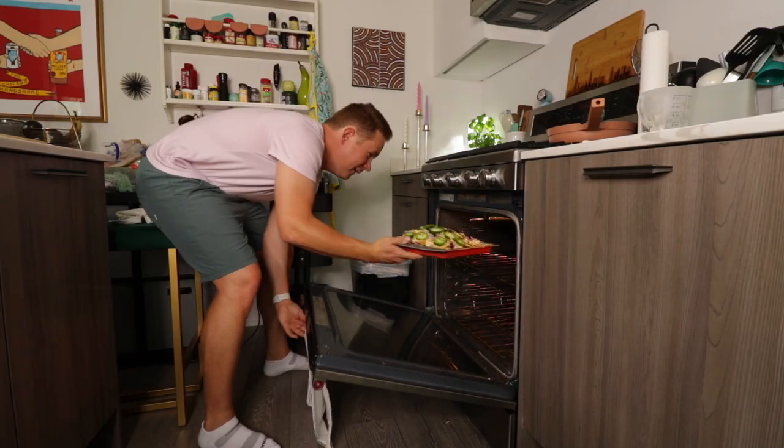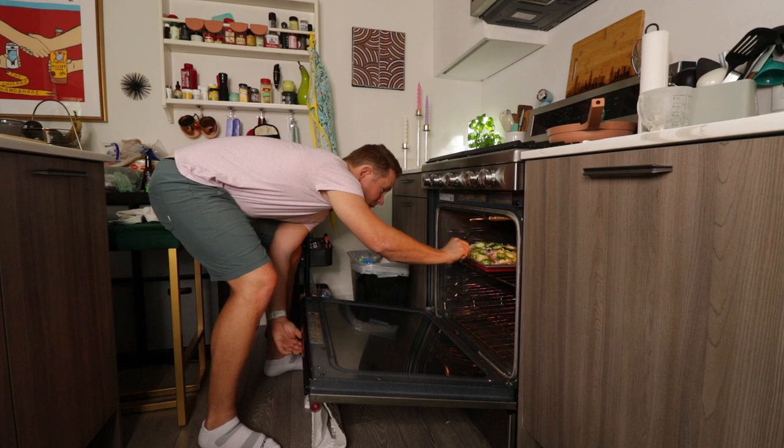Do I live in an old barn? I have fun, my friend. Get nice and toasty. We'll see you very soon.